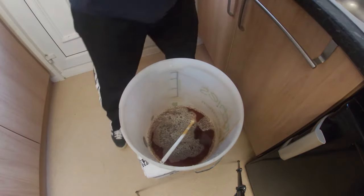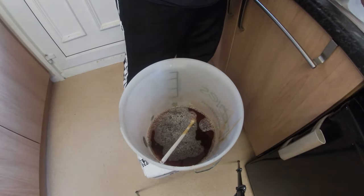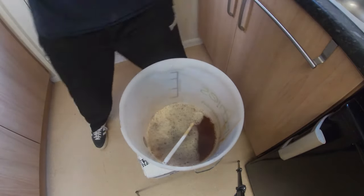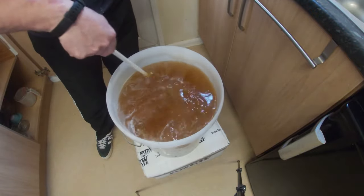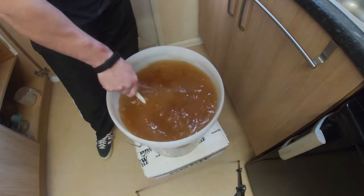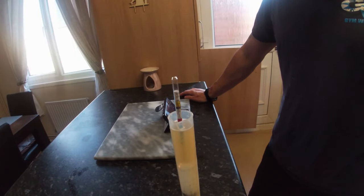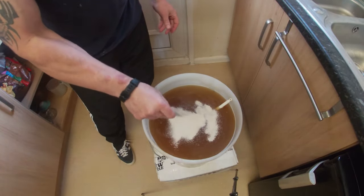Now we've got that mixing, the next thing we're going to do is top this up to 23 litres with cold water. Give that a stir and then we'll take a hydrometer reading. The reading is at 1062 — that's our original gravity of 1062.